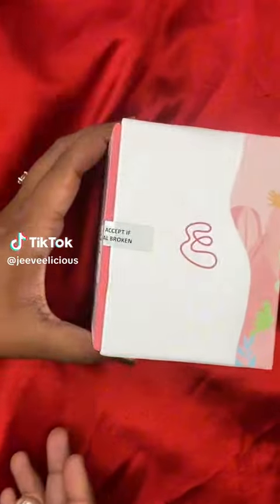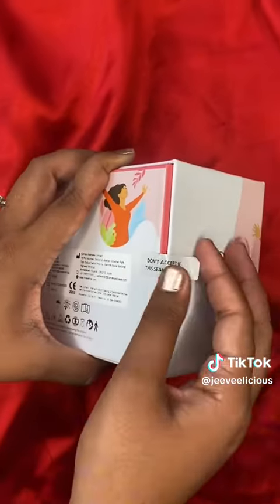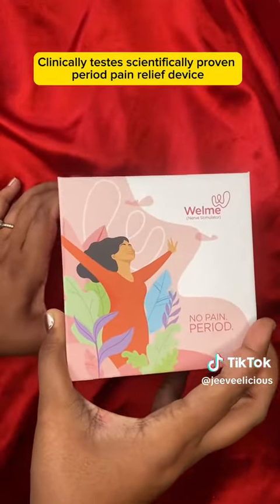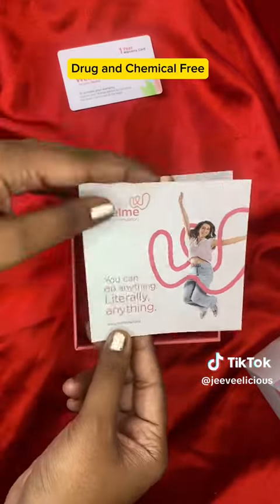Let's meet your period bestie. Before you get a period, you will get a little cramps and pain. You will need a TENS nerve stimulator — it is gonna be your best friend.